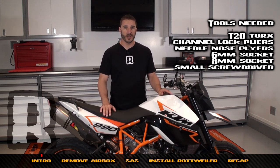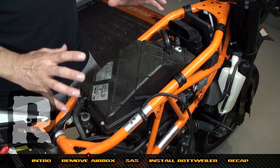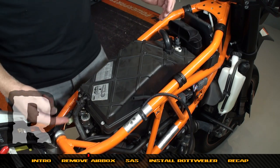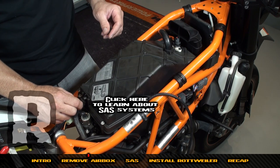Here we are on this bike with the tank off — that's all we've done is remove the fuel tank. This is what you're going to find: your air box here, and your SAS back here. This is where it draws fresh air from the air box.